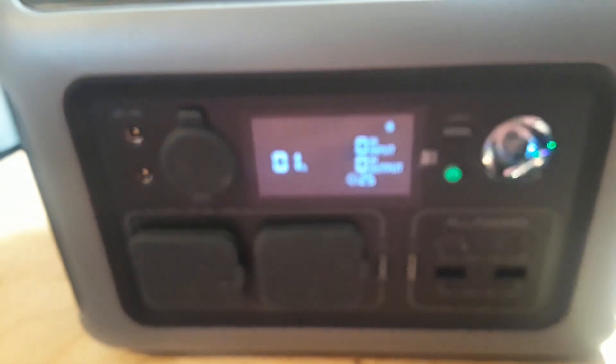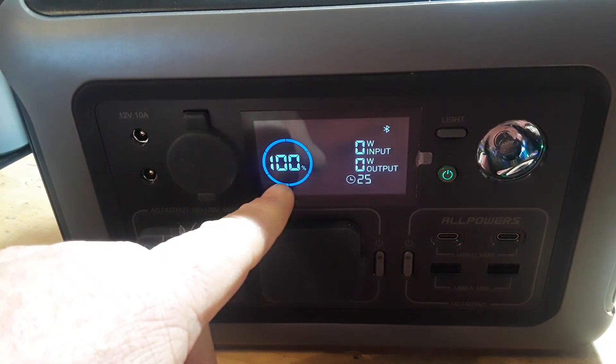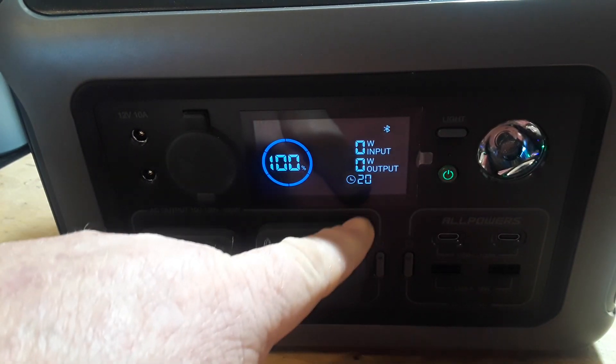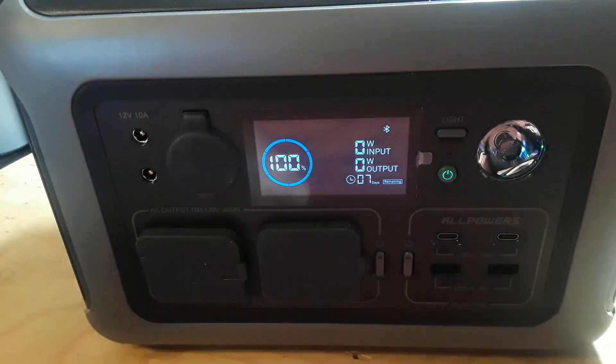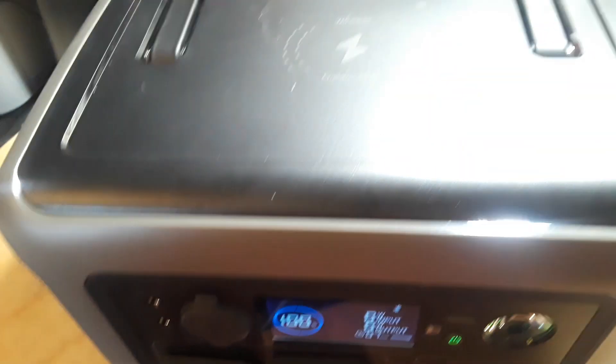Press and hold the button to power it up and it's running. You can see we are at 100%, zero watt input, zero watt output, with seven days remaining on this charge.